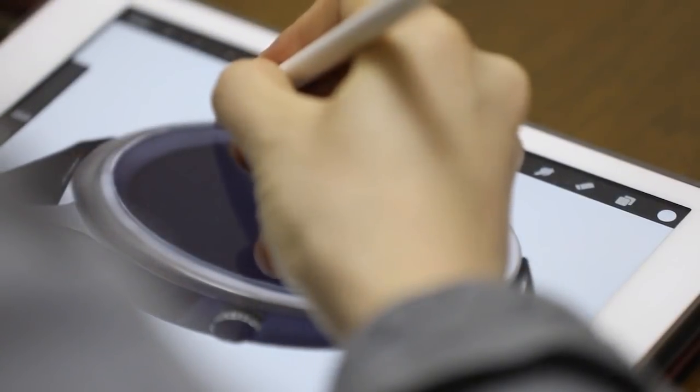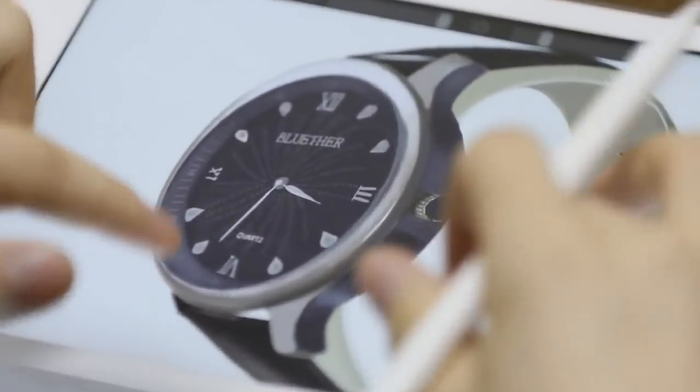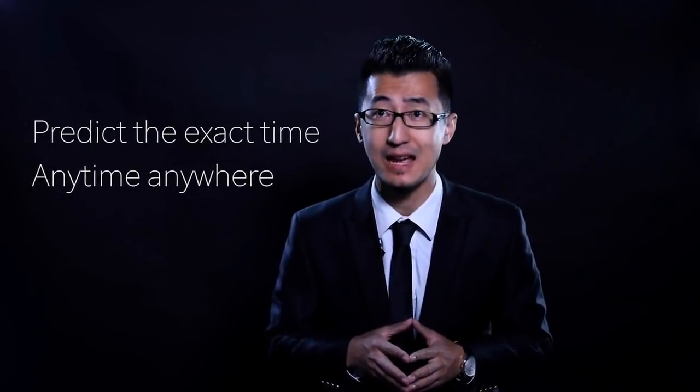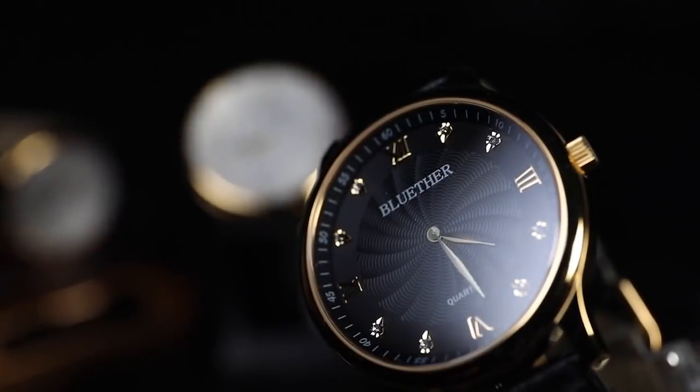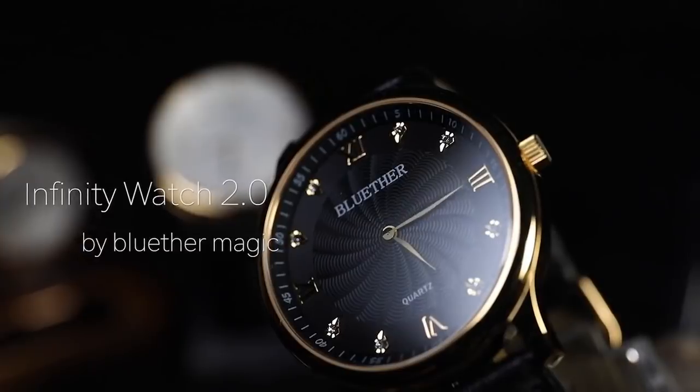A few months ago we released the Infinity Watch, a revolutionary magic watch for mentalists on which we spent over two years of steady work on improvements of its design and function. With this Infinity Watch you can predict the exact time, anytime, anywhere. Now let's move to the present: a new version, the Infinity Watch 2.0.